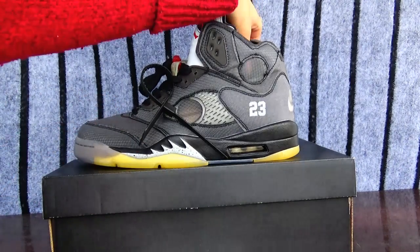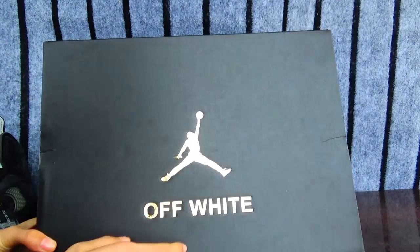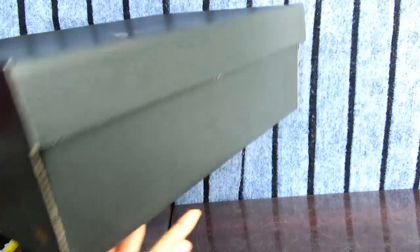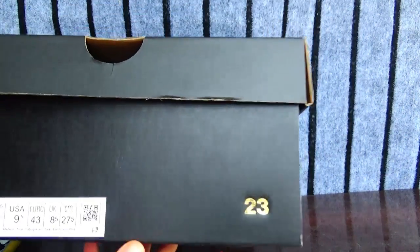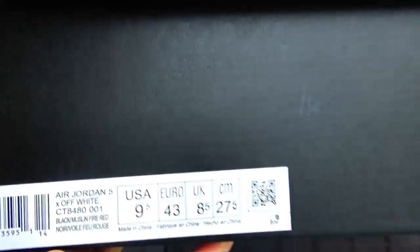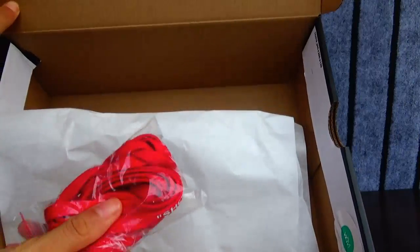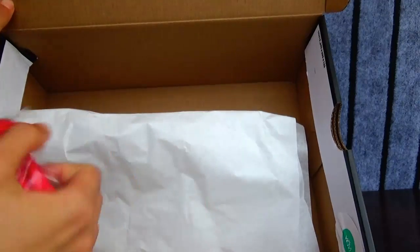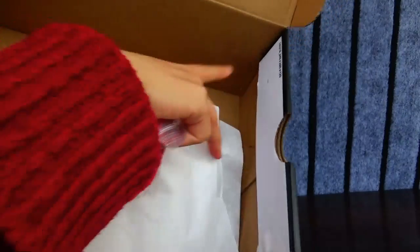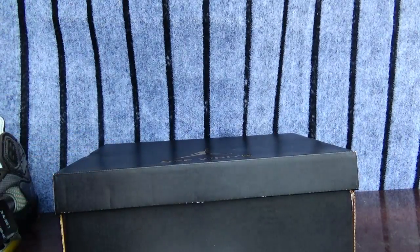First, I will show you the box. You can see this gold gentleman on the middle, and this Off-White. I see this number 23 here and the size tag. Let's open it. It has the edge chain. You can see it's with the red, under the paper. And this has the tag and the number.